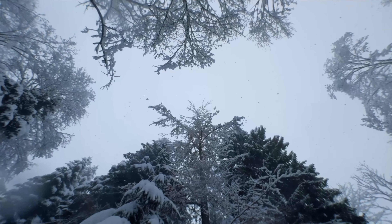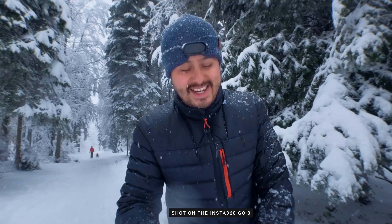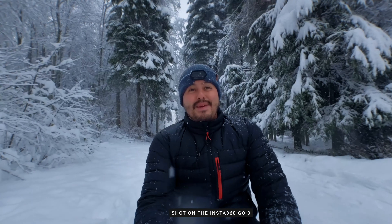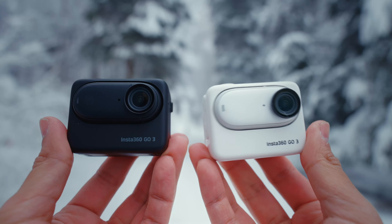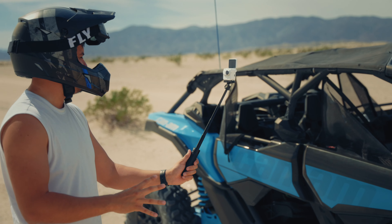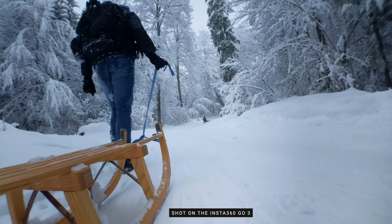It is the best time of the year — it is snowing here in Switzerland and I'm super excited because today we're gonna go sledding. I actually rented this sled so it's gonna be really fun. I'm gonna use it with the Insta360 GO 3, and this time I got the black version, which is the same as the white one. I actually made a video not too long ago if you guys are interested. The best way to capture moments is to really use the Insta360 GO and mount it on different points.